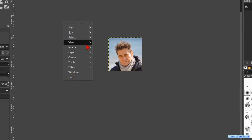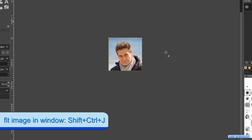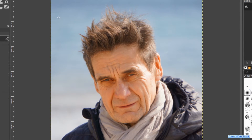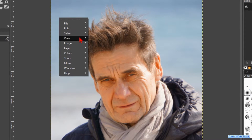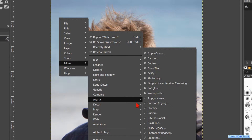Again, right click in the image. Click on view, zoom and fit image in window. Then we right click in the image and we go to filters. Click on artistic and waterpixels.